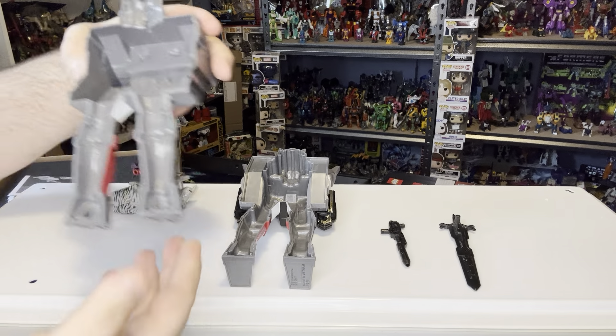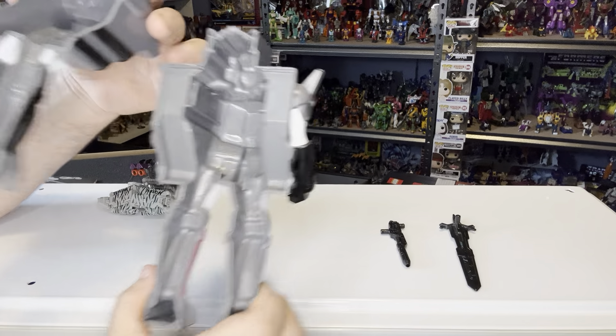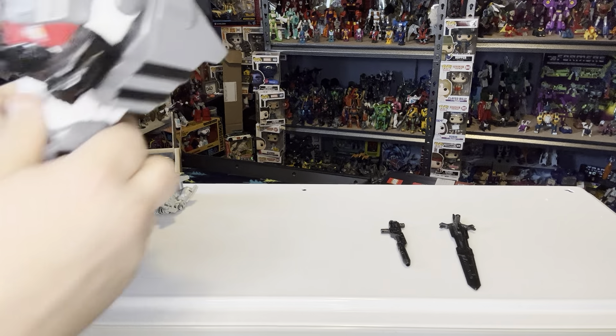Hello and welcome to ALW Collectibles. I am ALW and today we will be reviewing Double Pretender Optimus Prime and Megatron from 2017.